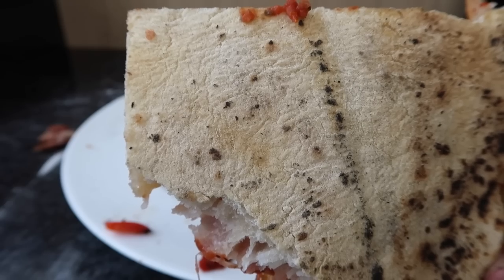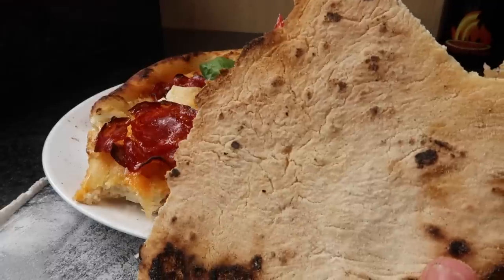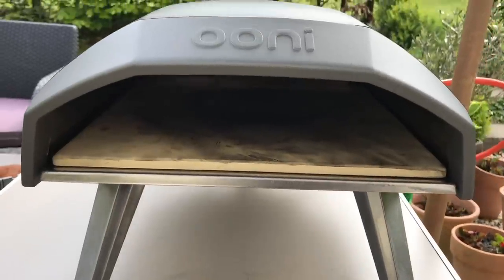I'm going to show you some stone cook results with the Uni Pro — these are wood-fired cooked pizza bases — and these are the Uni 3 wood-fired cooked bases, just to show you a comparison of how they cook.